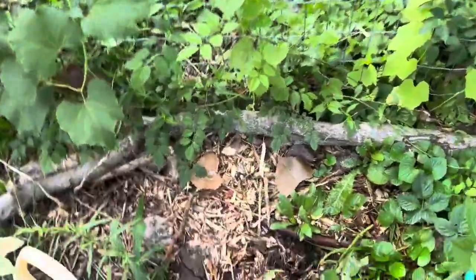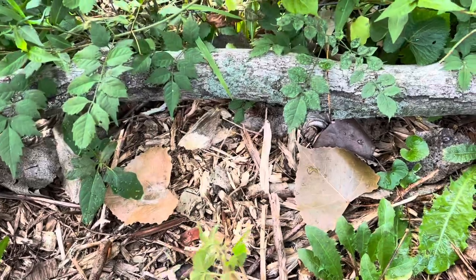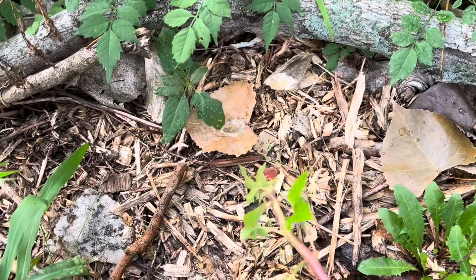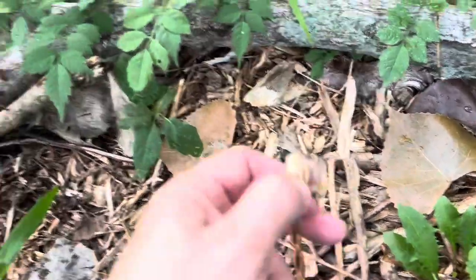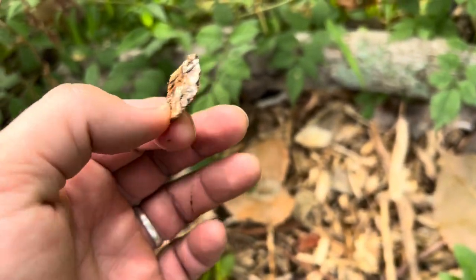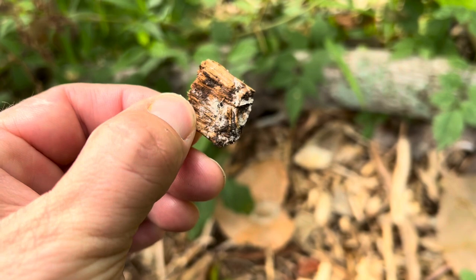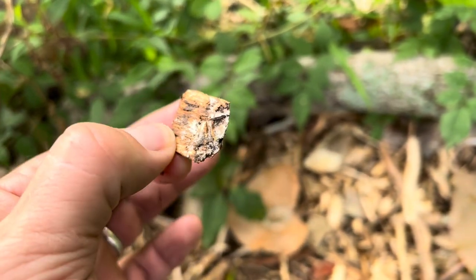My strategy usually involves mulch because I embrace permaculture, but you could probably just use soil and have similar luck. I have noticed, though, when I use mulch that's full of mycelium, something about the mycelium seems to cause the blackberry canes to root faster — like really fast, like within a couple days.